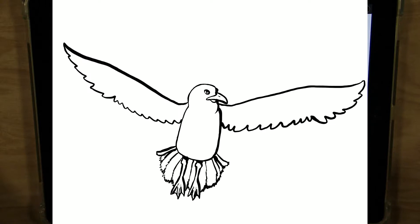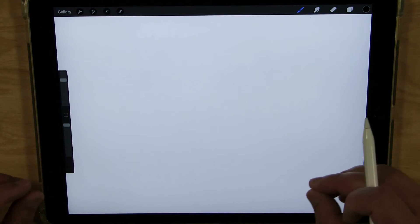Hey everybody, it's John from the Gloucester Library and for today's Let's Draw, let's draw a seagull. Alright, let's get started.